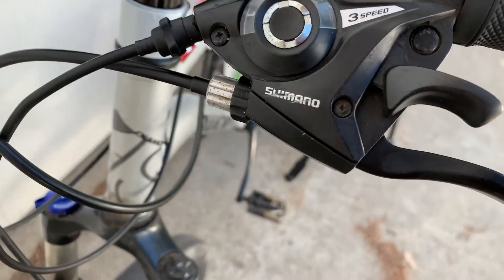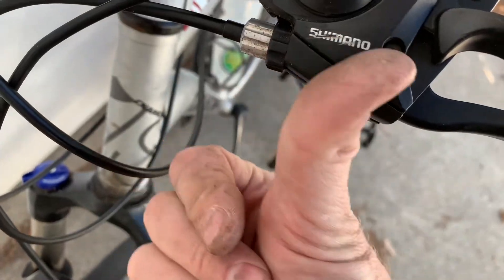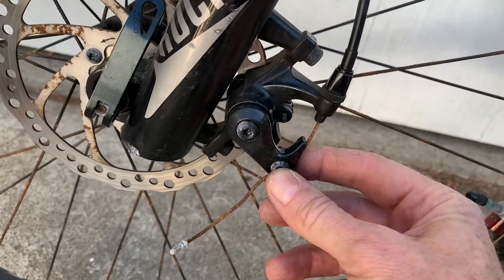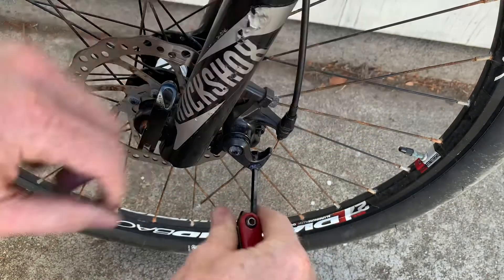Here's how to change mechanical brake pads. First, on the brake lever, loosen it up and tighten the barrel adjuster so it's all the way in. Next, go down and unbolt the cable — that takes the pressure off.